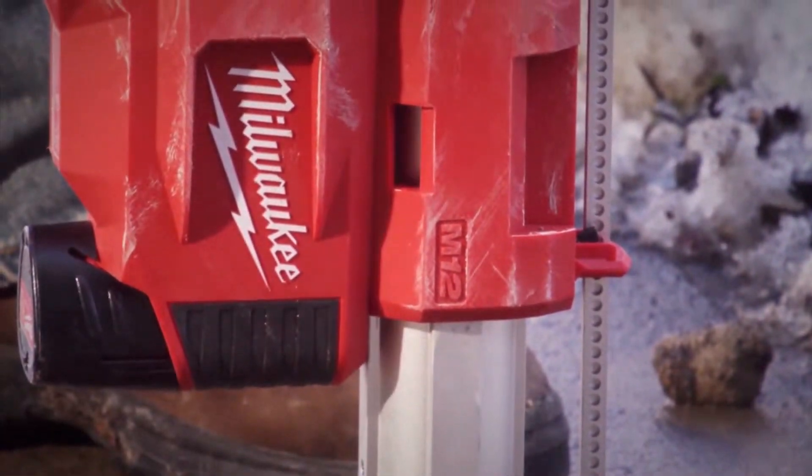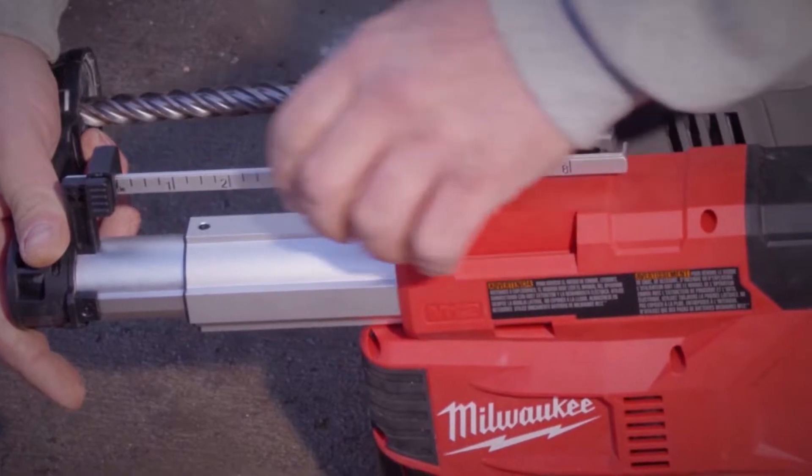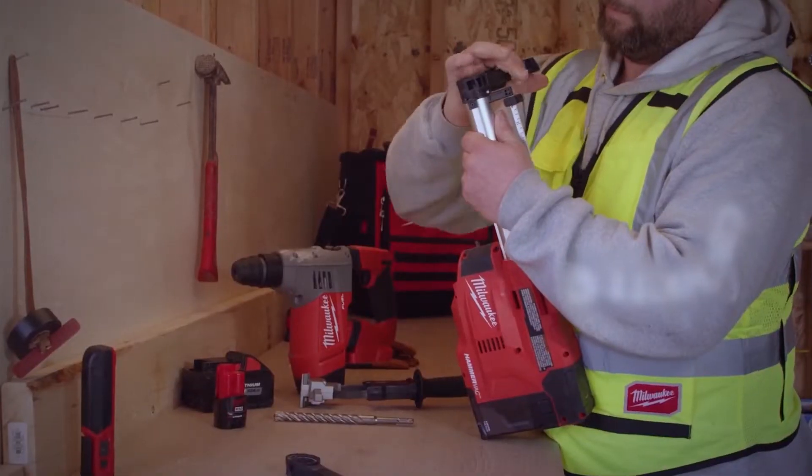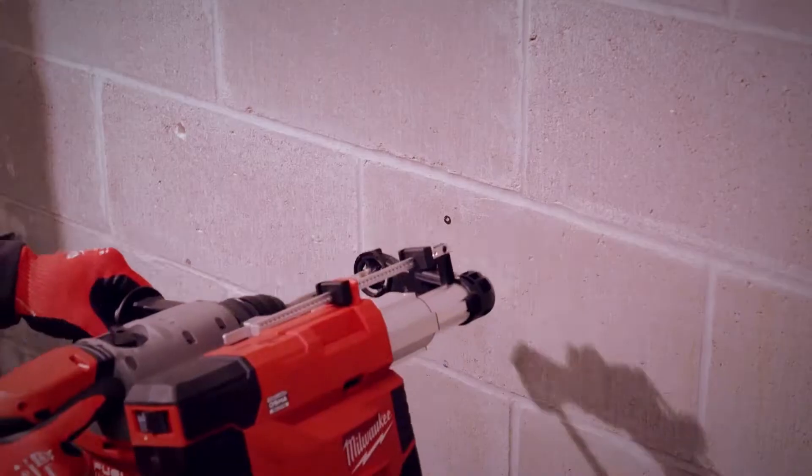The M12 HammerVac allows you to drill up to 8 inches in depth and up to 1¼ inch in diameter with the included large and small nozzles. The depth stop can be set to fit your drill bit and set a depth for repeat anchoring.